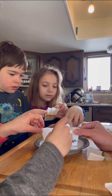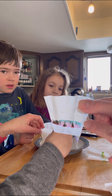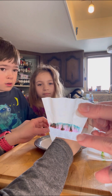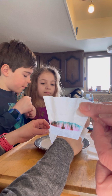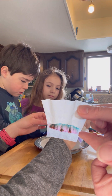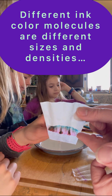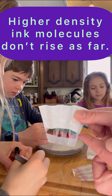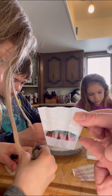What we're doing here is we are actually separating the inks by the colors that the inks are made of. So this was the black ink and you can see it doesn't just have black in it — it has red, blue, green, and brown. It has all these different colors in it that were mixed together to make the black ink. The different colored ink molecules have different densities, and so they rise higher on the paper depending on their density. This process of separating the ink by its colors by their density is called color chromatography.